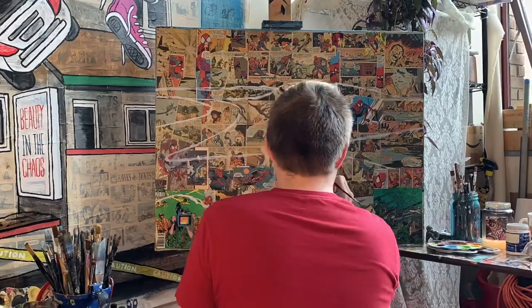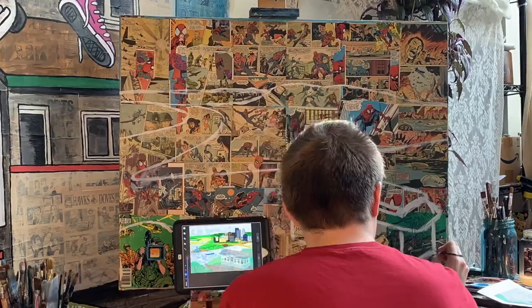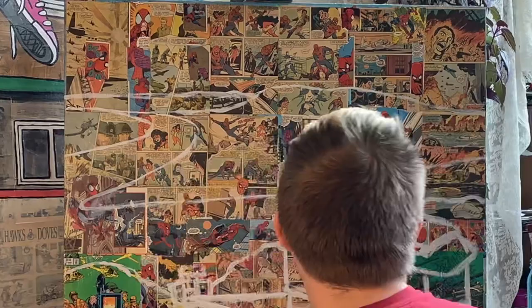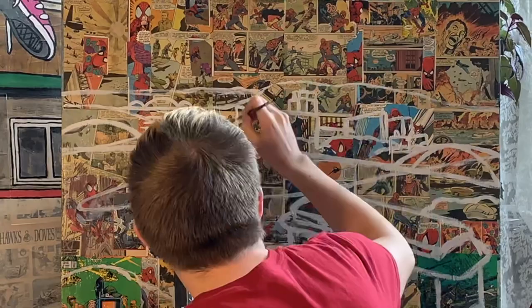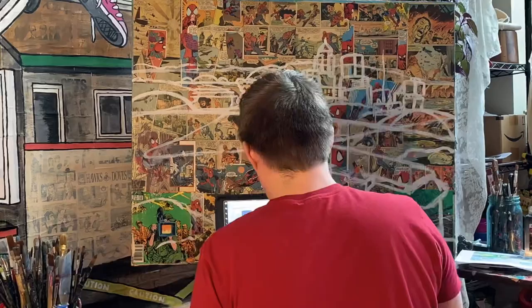One thing I really like about the grid system with the comic books was that it eliminated my need to measure out a traditional grid, which as I'm sure many of you know requires a lot of math — and I don't really know too many artists that enjoy math. I highly recommend the comic book grid system. Not only does it provide a really cool background, but it also limits your time in actually developing a grid and allows for a nice, fun surface to look at while you're painting.